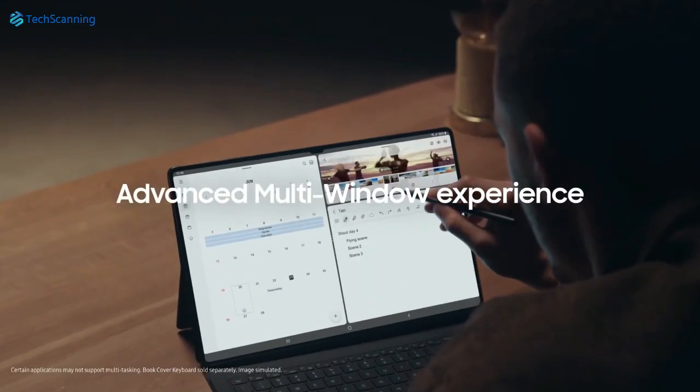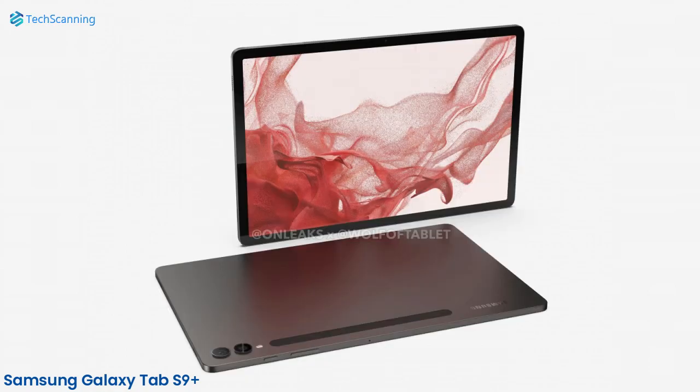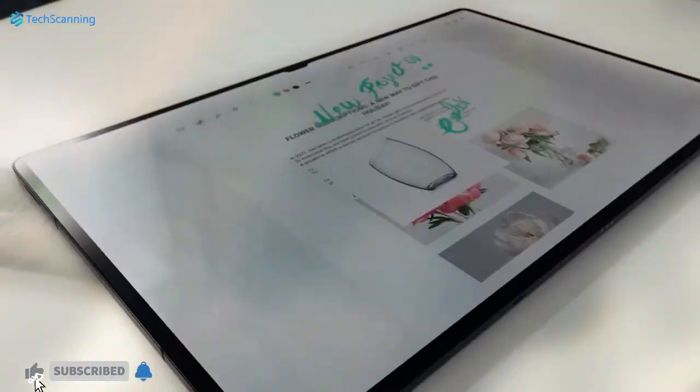The CAD renders of the Tab S9 Plus reveal that, with some minor changes, the Tab S9 Plus variant will support the same design as its predecessor. So we can guess the same goes with the vanilla model Tab S9 and the top-of-the-line Galaxy Tab S9 Ultra.